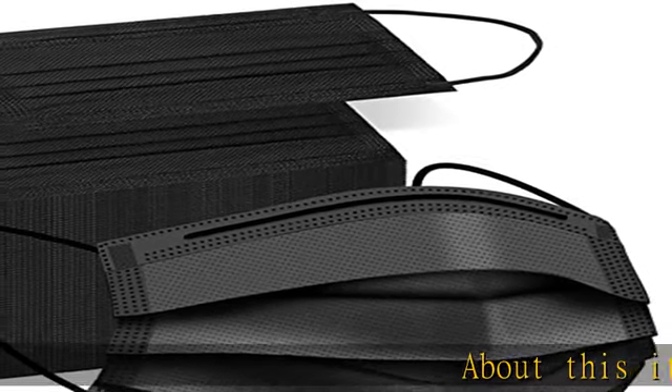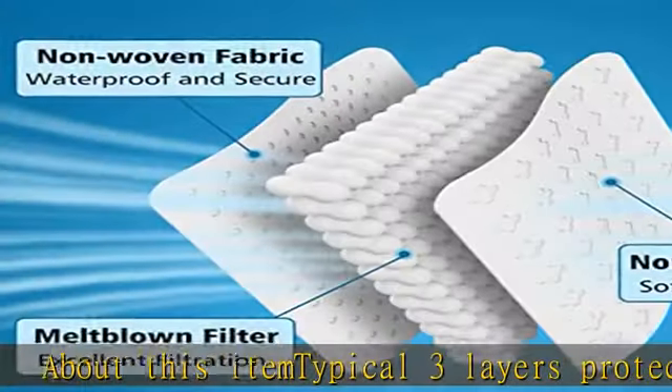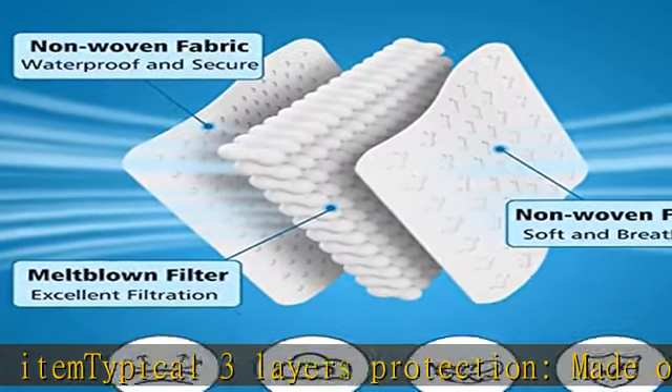About this item: typical three-layer protection, made of two layers of non-woven fabric and one layer of melt-blown fabric. Sturdy, lightweight, breathable and comfortable.